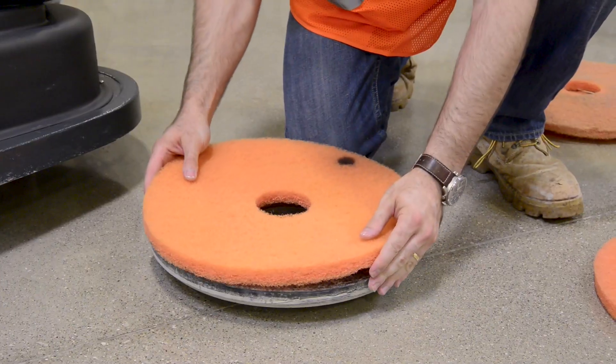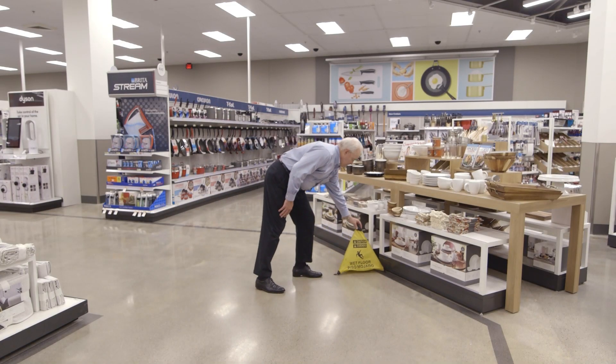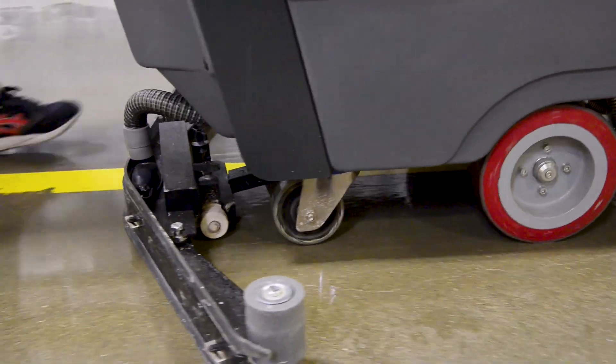Equip the auto scrubber with the properly sized Crete Rx SI cleaning pad. Set wet floor signs in place and follow all other safety procedures. Clean the floor with the auto scrubber.